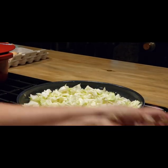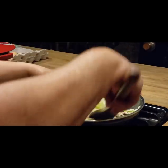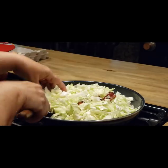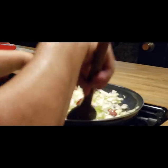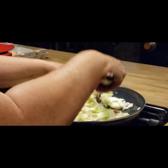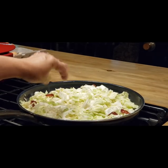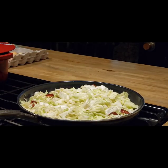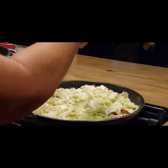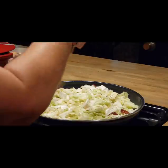It smells really good. Now you can chop up an onion if you want to put it in with this. I'm going to stir it around just a little bit in all that bacon grease, kind of get it coated in that grease. Then we're going to put a little bit of salt and a little bit of pepper.